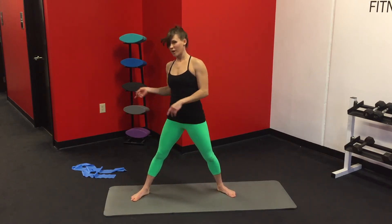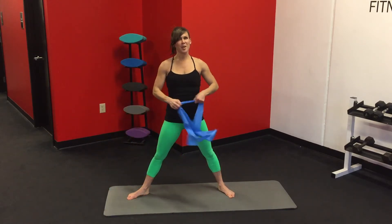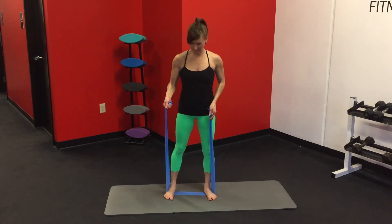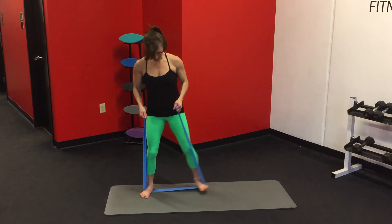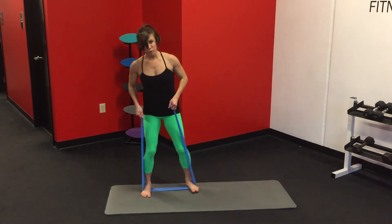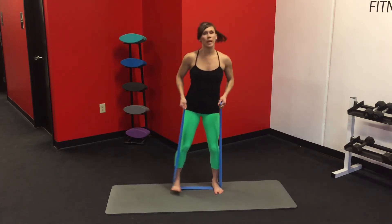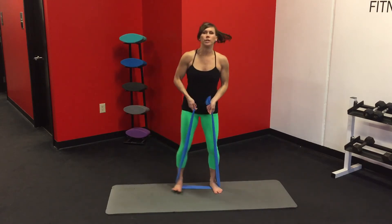Awesome, all right. Grab that band again — we're going to do all that one more time. Hip width apart, hold on to that band, and here we go. Side, side. Keep that tension there and keep those toes forward. You want to be keeping your hips square and your toes forward — you should be feeling that burn. Working on that shelf booty too.